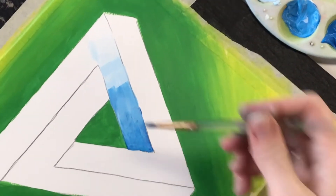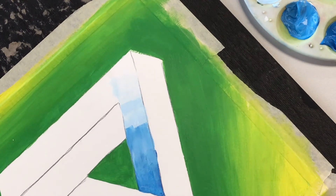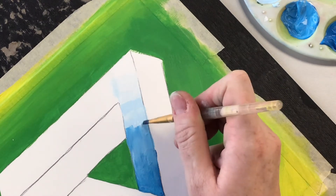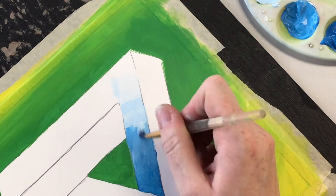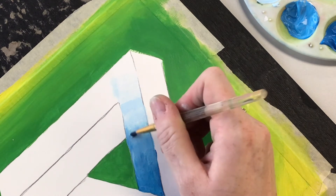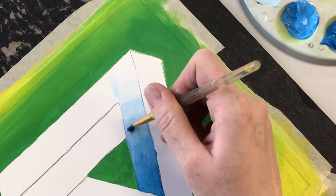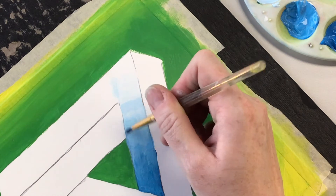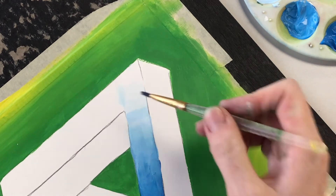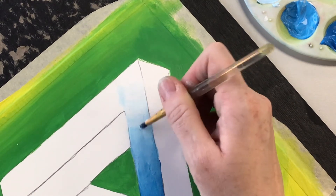I'll zoom in a little so you can see that my transition here is looking a little bit better. Right here I've got a step that's much too harsh, so I'm going to wash out my little brush — it's just clean and damp right now. This paint is still wet, so I can go in. Make sure it's not too watery — you don't want water on your board. I'm going to blend that transition in there. And you can see that's looking better now. I have another step transition right here that I want to smooth out as well, so again, a clean damp brush — just smoothing that edge out.